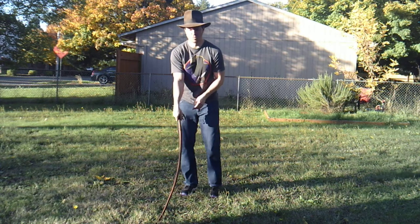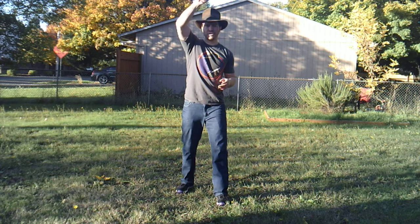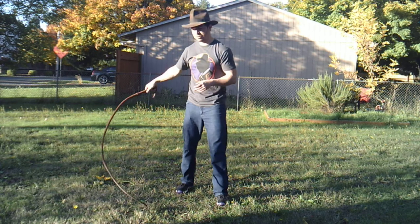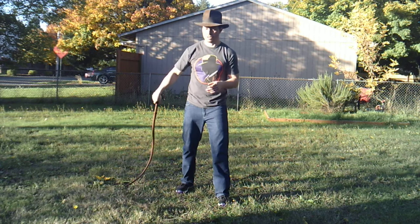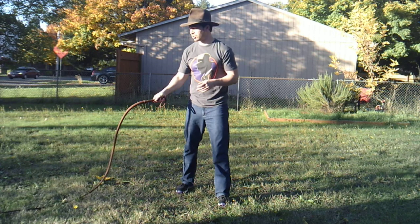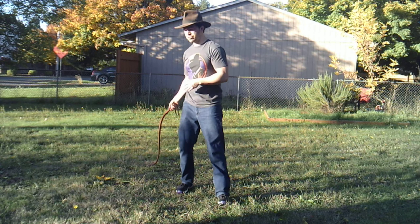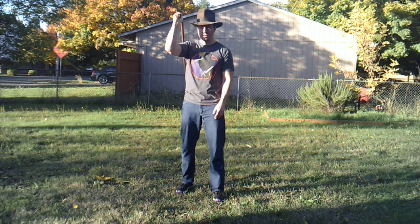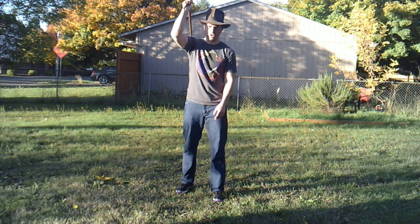I'll try and do this in slow motion so that you can see what's going on. Sweep round the head and out. Sweep round the head and out. You can see the crack isn't quite as loud there because I'm not keeping the whip tight. A lot of you guys are going to be flopping it around because you're so worried about the crack.